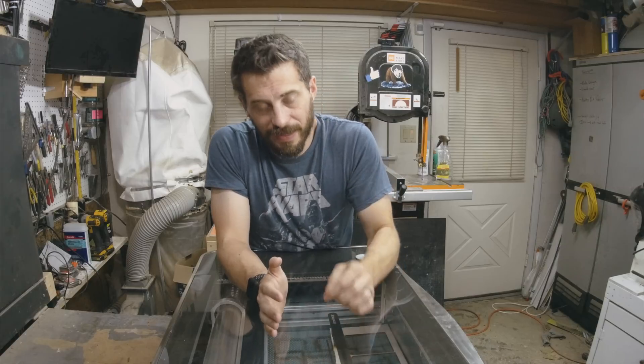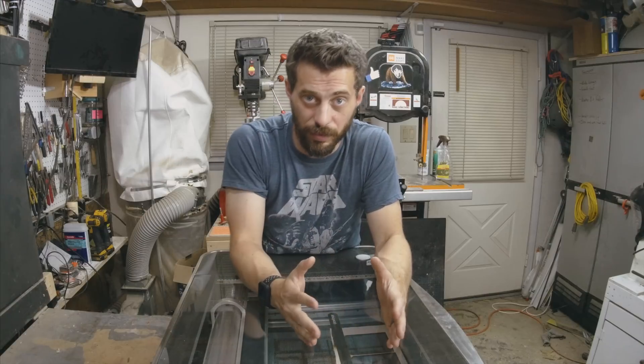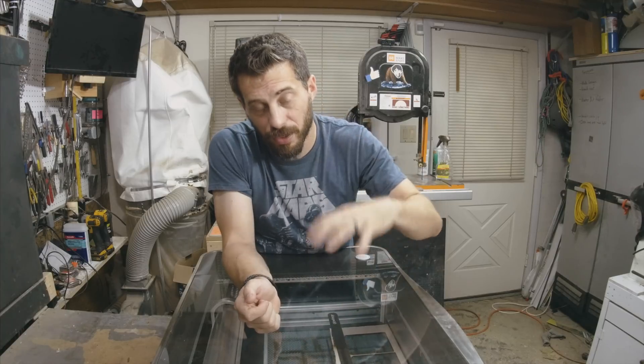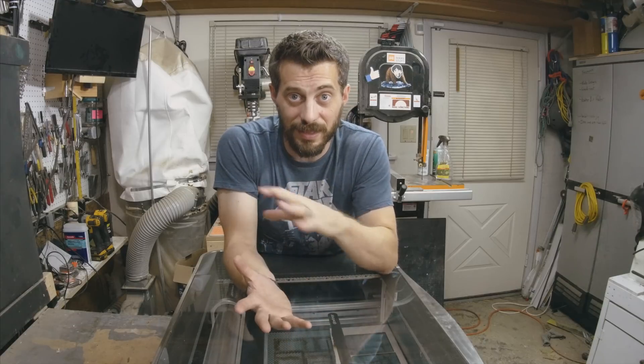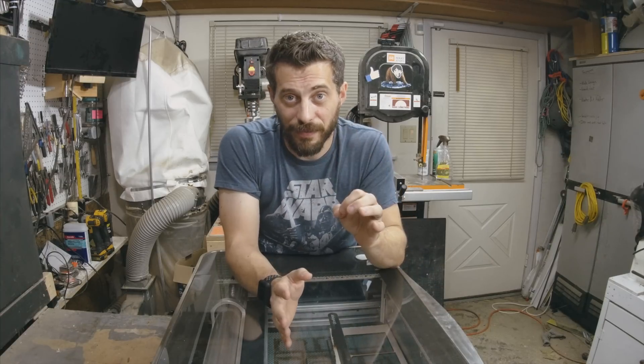Another really cool feature is that you don't actually have to create any digital files to use this machine. Of course you can import vector or raster images into the software and have those engraved or cut, but you can also just draw something on a piece of paper and stick it in the machine. The camera takes a picture of your drawing inside the machine and turns that into a raster image for the software, which can then engrave that back onto the exact same piece or onto another piece of material. My friend Sarah, who does beautifully hand-drawn type, drew out 'I like to make stuff' for me — she took a picture with her phone and emailed it to me and I just printed it out.